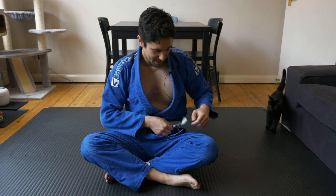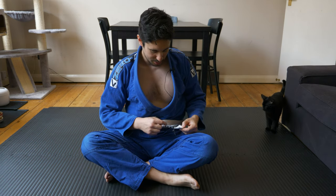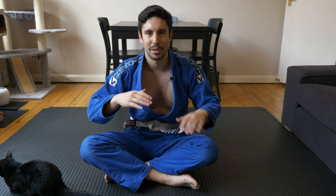Just to give you a lowdown on the belt system: you start with a white belt and get stripes as you go along. You get four stripes and then you're ready to move on to your blue belt. Then four more stripes and on to purple, then brown, then black, and then if you want you can get stripes on your black and eventually reach coral and red — though that's years down the line.